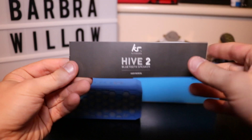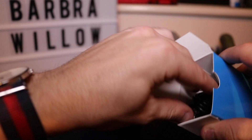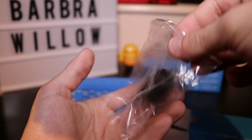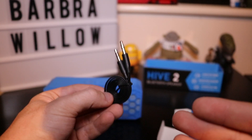First off, you get your manual, which basically shows you how to pair the device and also other information about the speaker. We then have this blue box. In this box, we have our micro USB to charge the device. We also have a 3.5mm auxiliary cable, so if the speaker ever runs out of battery, you can use it wired.